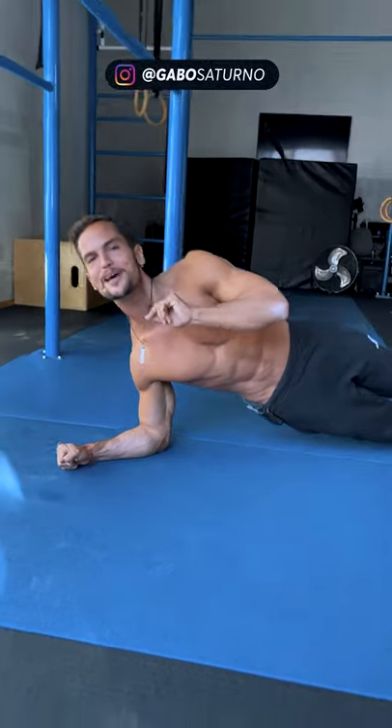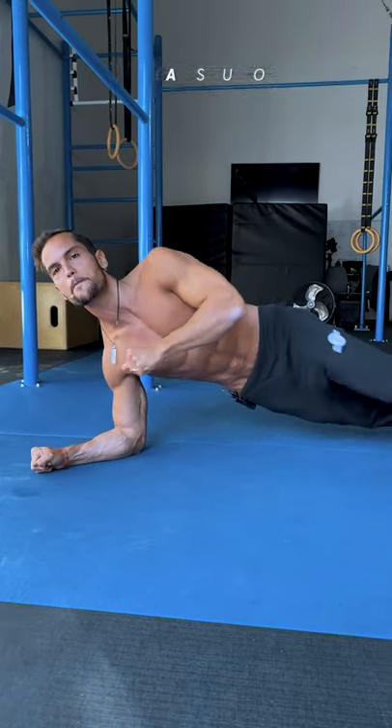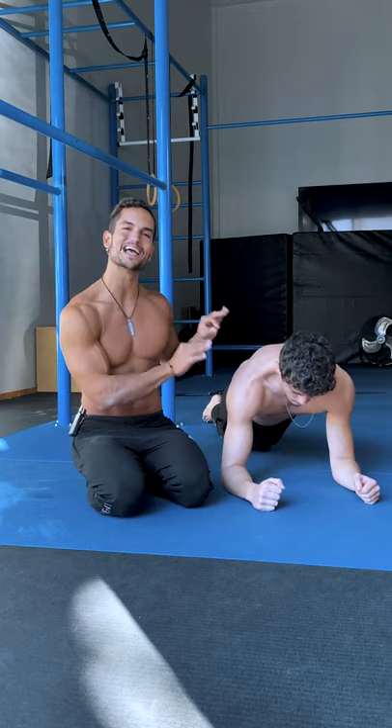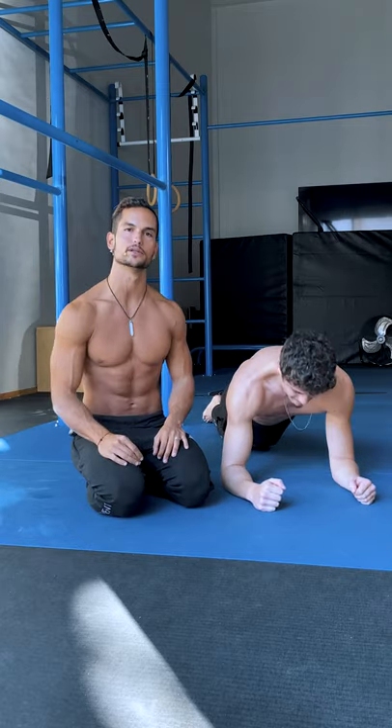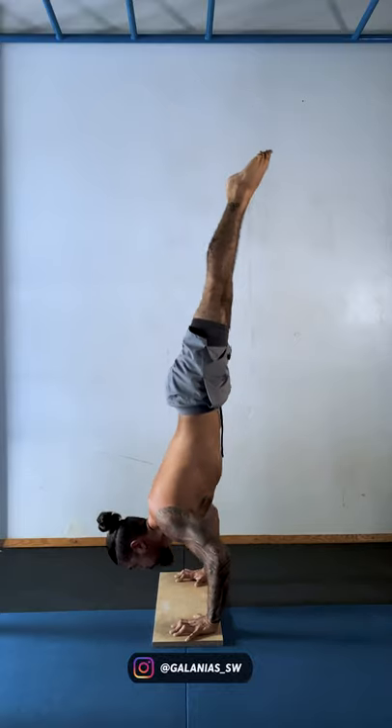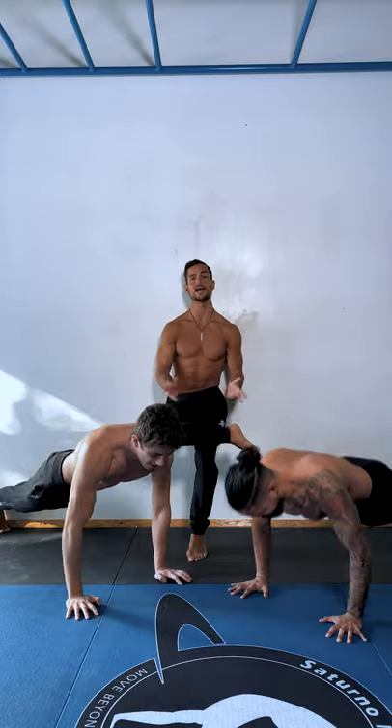I know it looks weird, but hear me out and let's find out the benefits of this exercise. Scapula push-ups are a fantastic exercise to work on the mobility and stability of the scapula thoracic joint. The main muscle working is the serratus anterior, which plays a huge role in pushing movements such as handstand push-ups, handstand presses, and even basic push-ups.